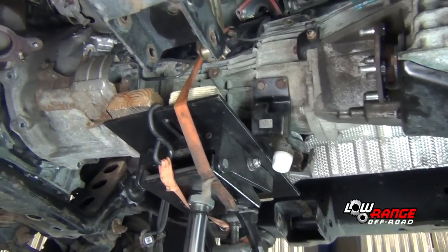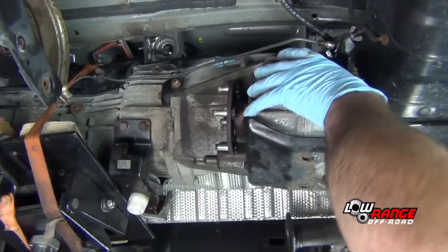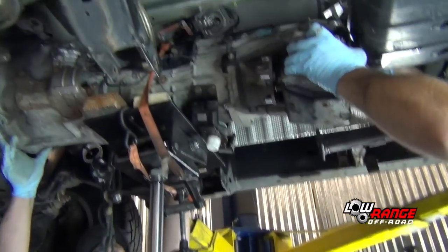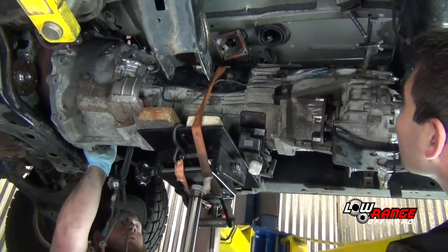Once the engine and transmission are separated, move the transmission rearward about 5 inches to clear the input shaft from the clutch and pressure plate. Once clear, lower the transmission transfer case unit, making sure all wires, hoses, and brackets are clear while lowering the unit.